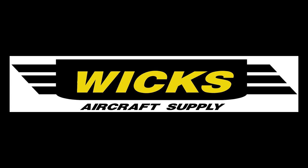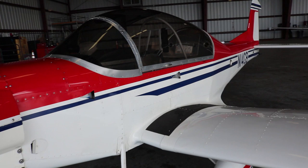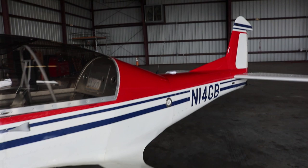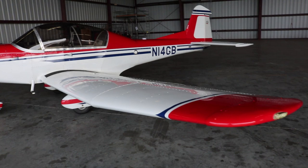Thank you to our channel sponsors Wix Aircraft Supply, Aviation Youth Publication, and Aero Adventure Amphibious Seaplanes. We're here with Glenn Bradley in Pensacola, Florida, which is also the home of Thatcher Aircraft. He built this plane — this was the first prototype for the CX-5 — and he's going to give us a quick walk around of his personal aircraft that he built himself.